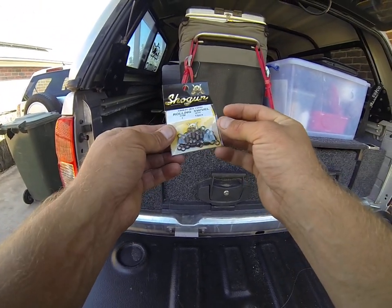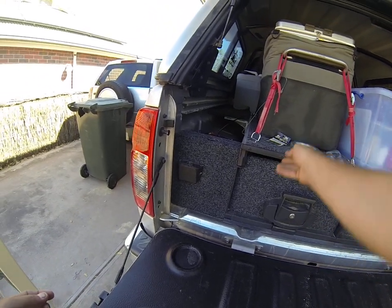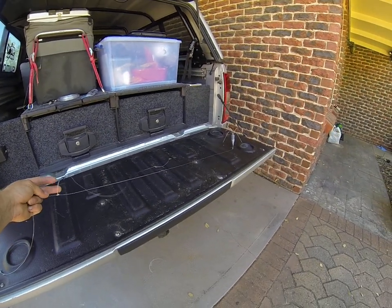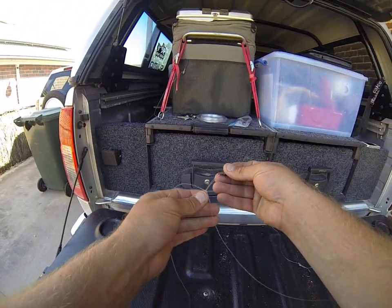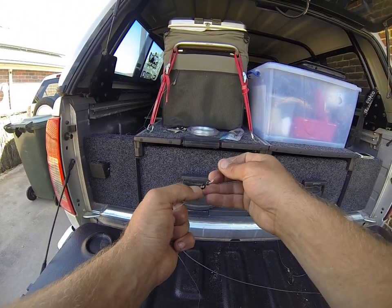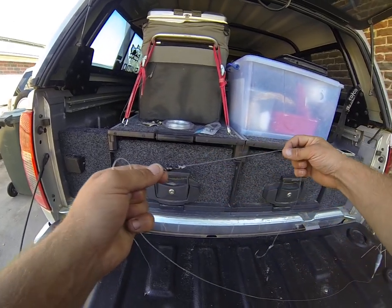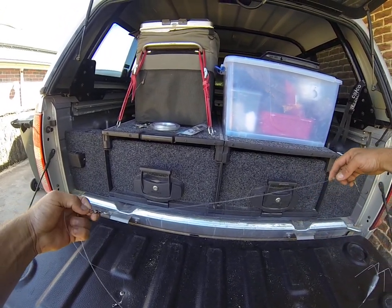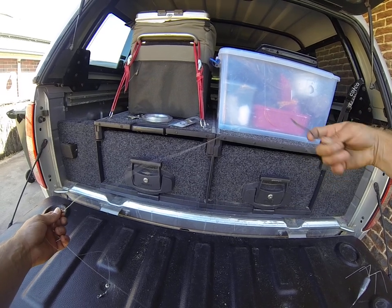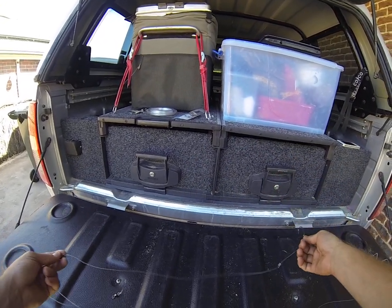And some good rated rolling swivels. So about 800mm up from the sinker, tied a simple dropper loop. I've just looped that through the eye of the swivel, around it and pulled it up. I've only just started doing this but it's working at the moment. What that does is when the bait spins in the surf, you don't get line twists and it'll help prevent tangles.